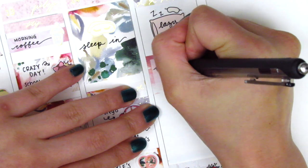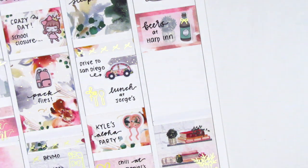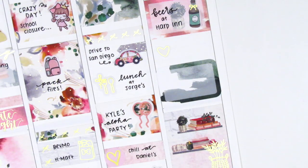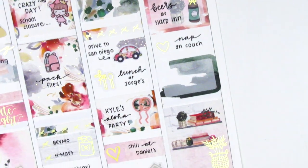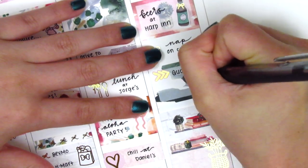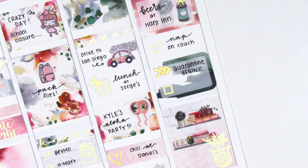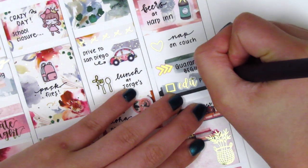I used a beer sticker and decorated it with a bow from Chic Chic Designs just to add a little more foil, then used another half box later in the day. In the middle space I pulled in a gold foiled heart sticker — I can't remember which shop that's from, I think it was from a sampler — and I marked that I took a nap on the couch when I got home. On the half box I pulled in a gold foiled arrow sticker from Nikki Plus 3 to mark that we started to quarantine, and I used a gold foiled checkbox from Samantha Mae Sticks and an edit sticker from Magic Prints Co to mark that I worked on a plan-with-me that night.